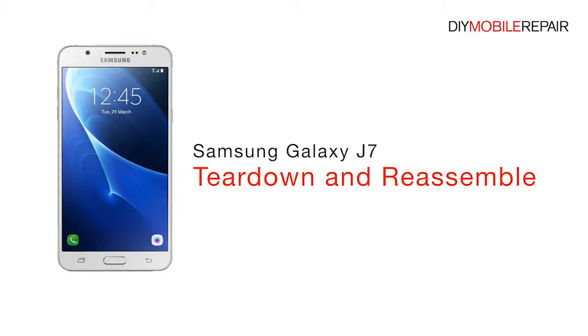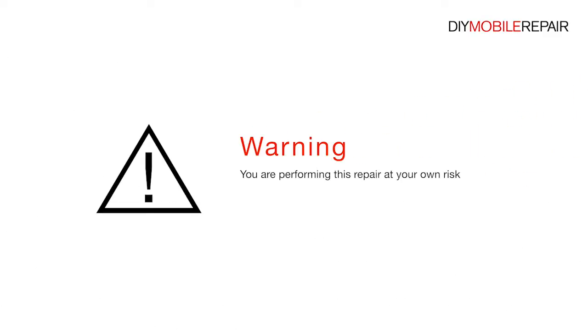Samsung Galaxy J7 Teardown and Reassemble. You are performing this repair at your own risk. We claim no responsibility for any damages that might occur.